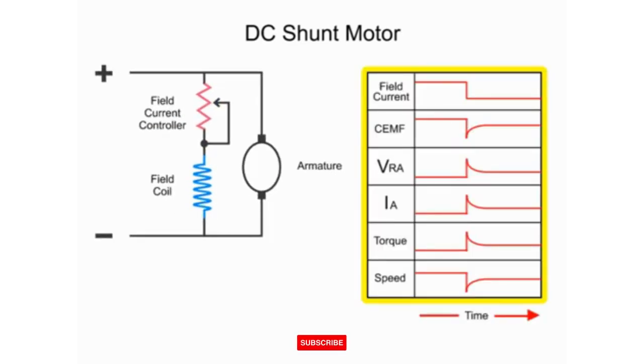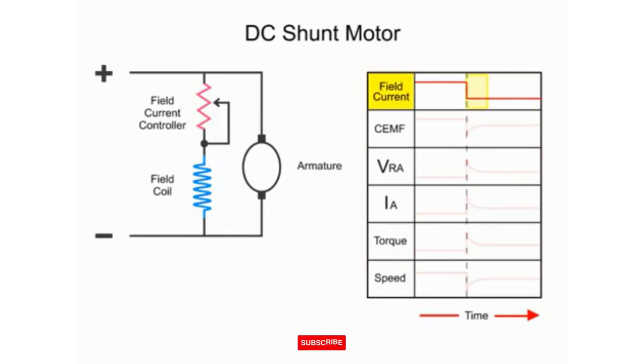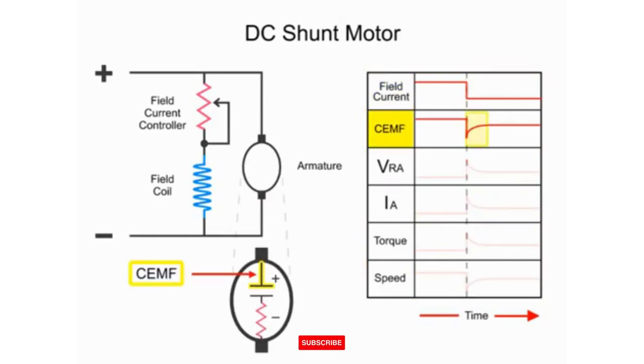Here we have a series of line diagrams to illustrate the relationships of the motor properties as a result of reducing current to the armature. When the field current is decreased, the counter-electromotive force, or CEMF, drops off dramatically. This sudden change results from a reduction in the EMF generated in the armature coils, which are turning within a less dense magnetic field — a result of the lowered field current flow.